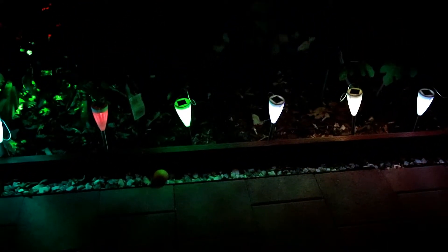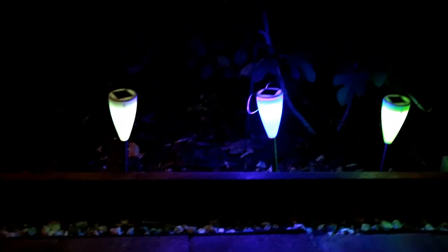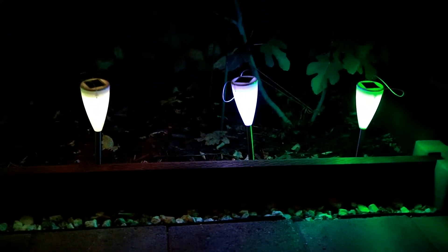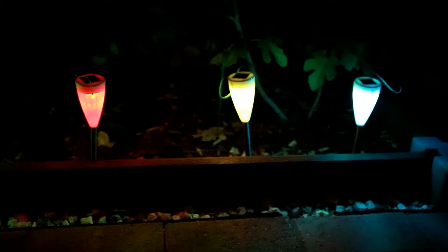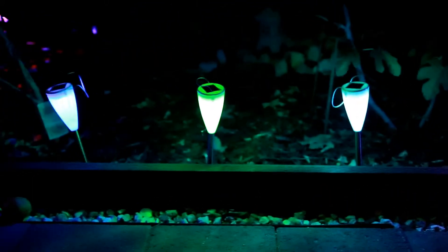Here's the six-pack — you can see the ground here is illuminated as well. I'll let you take a look from above. Wow, these actually change colors too. I'm not sure if you can see it on camera, but they are slowly changing colors.